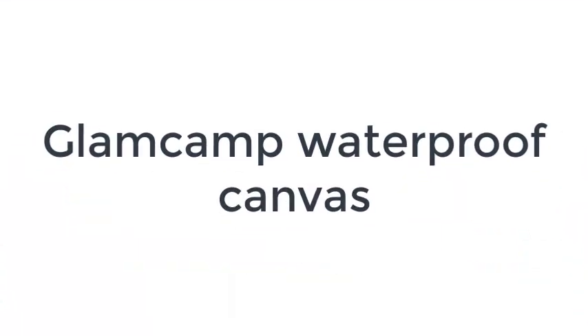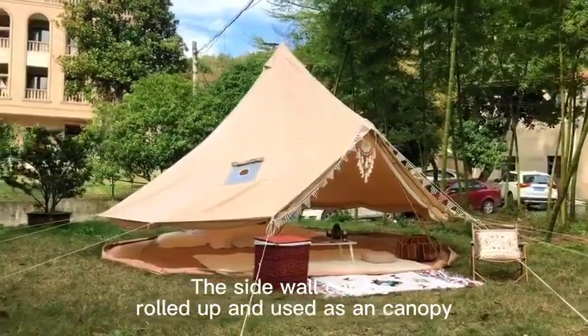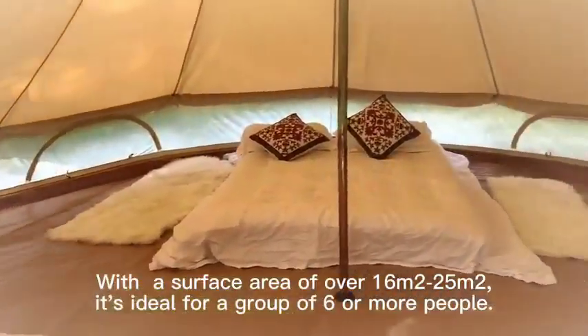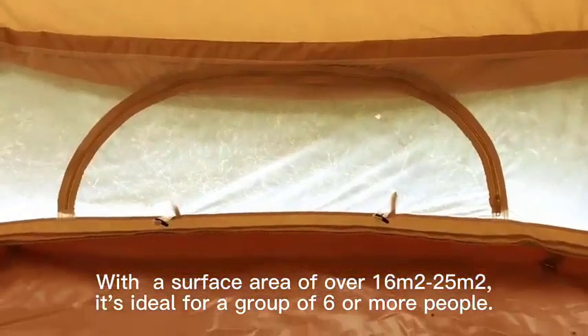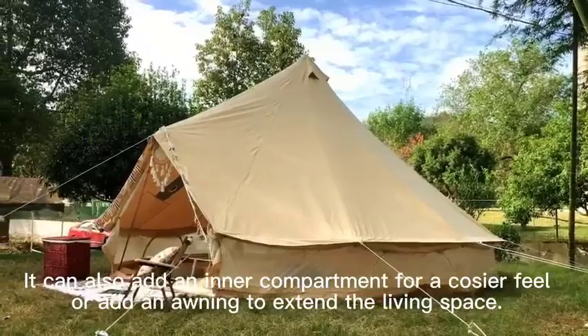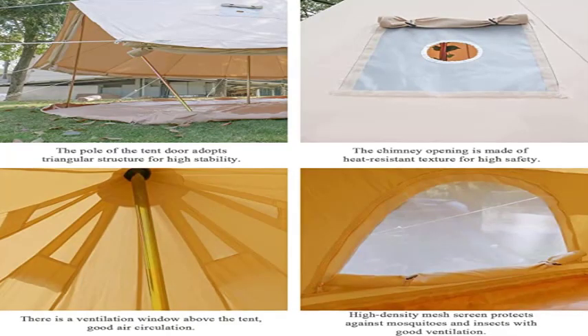Number 4 on the list is the Glam Camp Waterproof Canvas. Glam Camp's canvas tent is really nice because, as a bell tent, it only has one pole to worry about. It's one of the oldest methods of creating a tent, and for good reason, since it's incredibly sturdy and weather-resistant. All you have to do is set your pole straight up and stretch the canvas out around it in a classic yurt style.